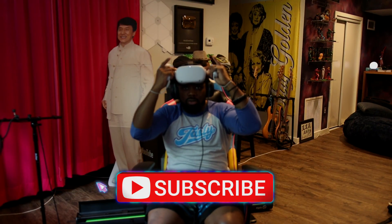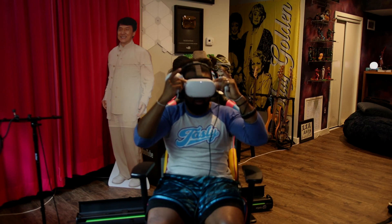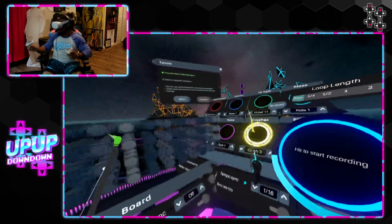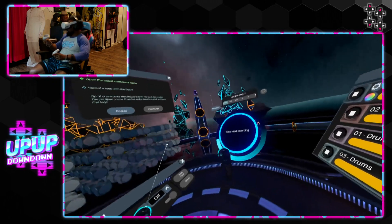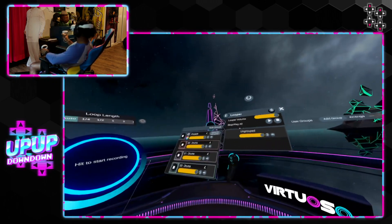So I'm in the tutorial. I made a drum loop and I'm currently making a synth thing for it. Here's my drums. So you got drums over here. Let me put this away. Close that. This is how you start — this is the looper. Loops over here.